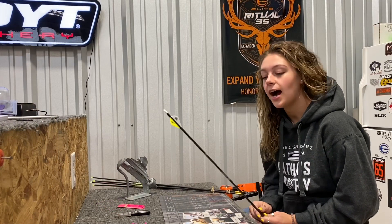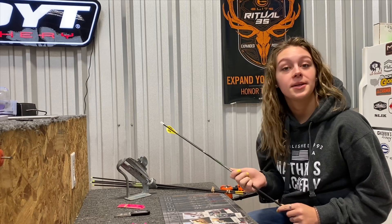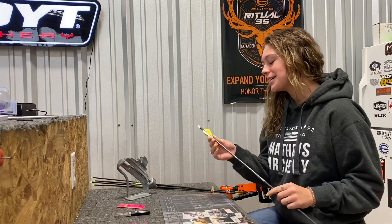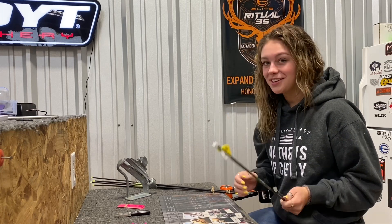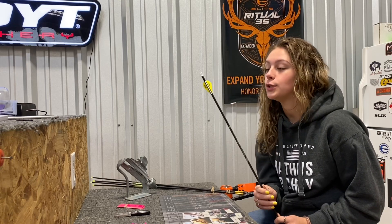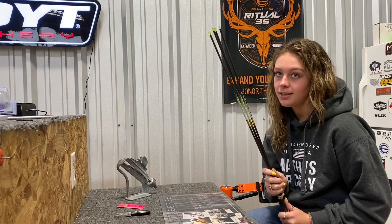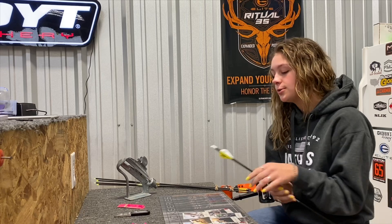Over the course of working here, I've watched people fletch arrows and re-vane them, and today I'm going to take a gander at it and do it myself. Bear with me because it may take a couple of tries — a lot of tries. My arrows are already fletched, but sometimes you may have arrows that are bare shafted and you have to vane them yourself, so you can skip this next process.